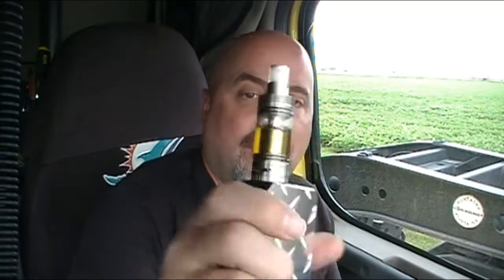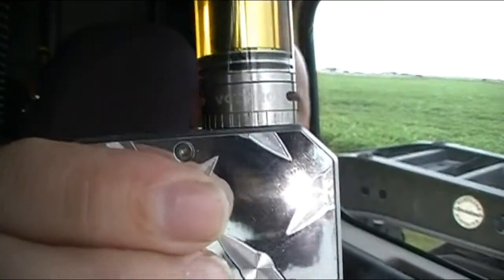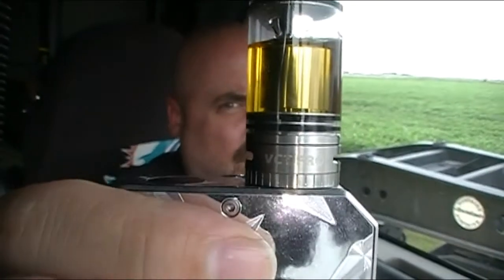We've got the Smok VCT — I believe that stands for Vertical Coil Tank — Pro. It comes with everything you see there. We'll get into that in a minute, but first let's have a vape.